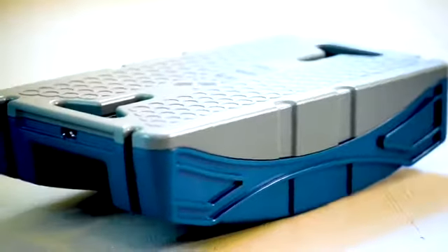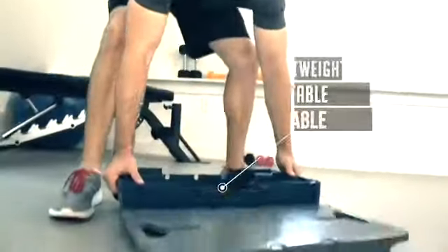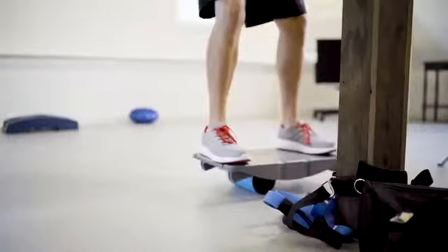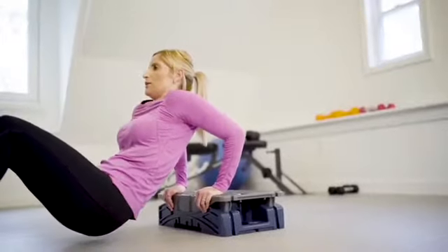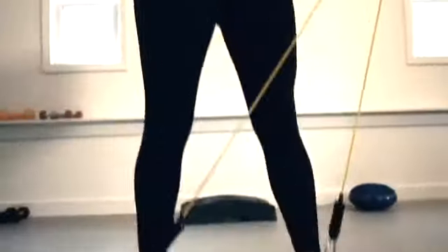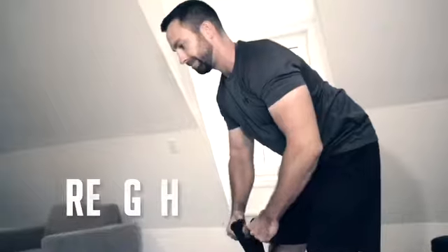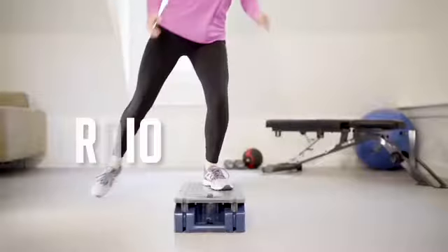Flex is a patented portable gym that quickly transforms into a variety of today's most popular and effective fitness products, providing a full body and core workout in a fraction of the time, space, and price as other fitness accessories. Flex is the ultimate portable fitness product for integrating functional body weight, strength, core, and cardiovascular training.